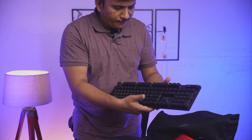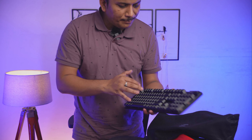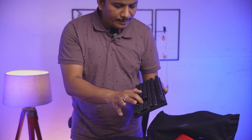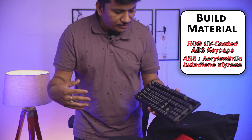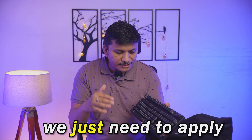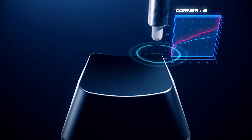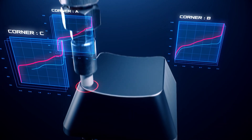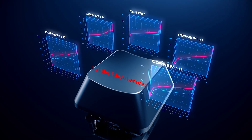There we go — the keyboard looks very sturdy. It appears to be built with metal, probably aluminium. As per ASUS, you just need to apply 40 grams of force to activate the key, which is toward the lower side, meaning it's very easy to activate. This keyboard gives you the feeling of using mechanical keys but the trigger point is light.